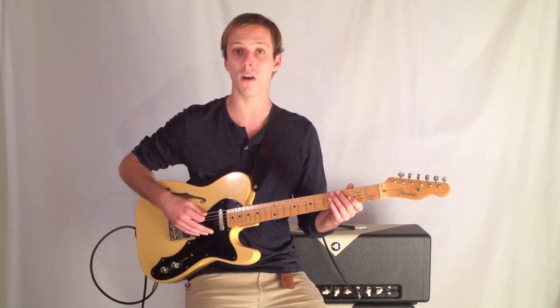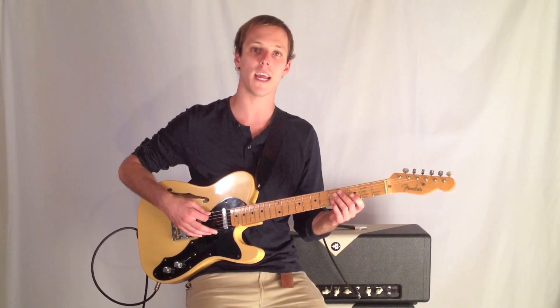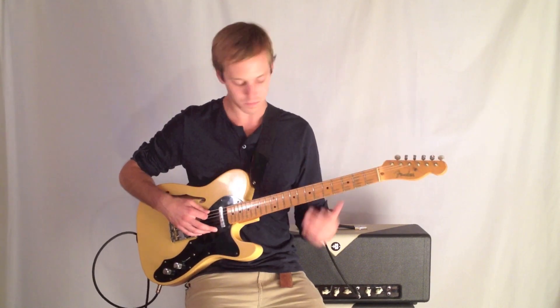One of the things you can work on with this as an exercise is alternate picking. What that means with the right hand is you do a down stroke and then an up stroke. Here we go.